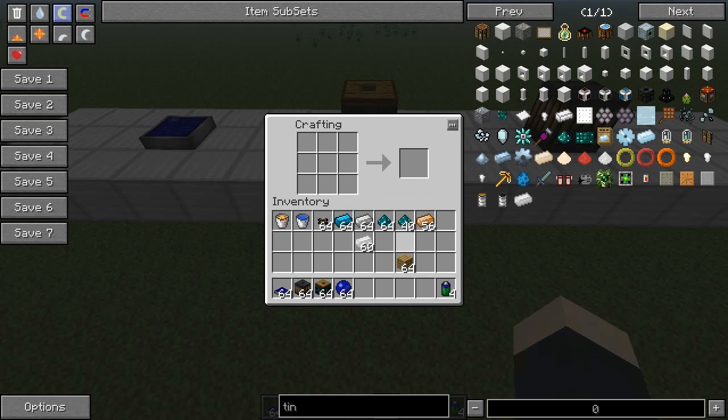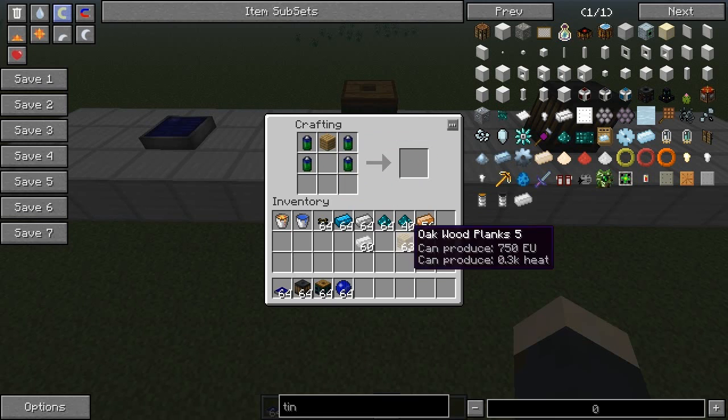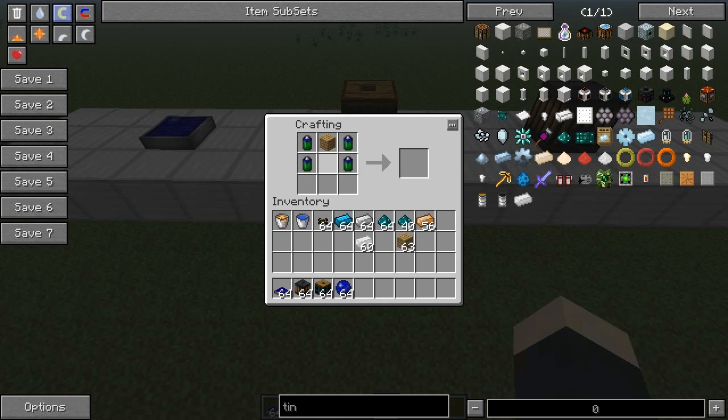So you place the four BT batteries like this, wooden plank on the top, iron ingots like that, and then a blue alloy ingot. Blue alloy ingots are made in the alloy furnace with nickel and iron ingots. I'm not going to show you how to make these, but that's the recipe — I've covered the alloy furnace in another episode.